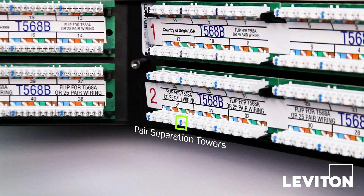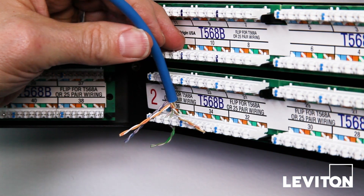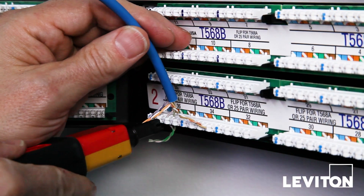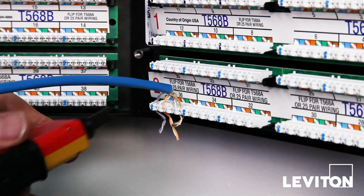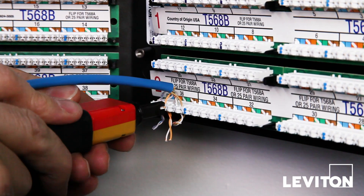Leviton's patch panels include pair separation towers, which can be used to help split the pairs. Use the colors marked on the IDC, which align with the colors of the pairs, as a guide when splitting the pairs. Once you have positioned the pair, punch it down using a punch tool set to the low impact setting and remove any wire remnant. Continue to lay in and punch down the other pairs, ensuring they are all well seated before removing any wire remnants.